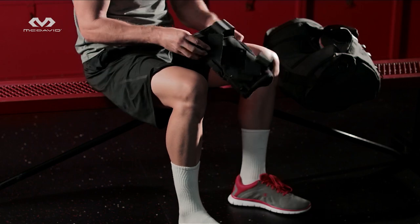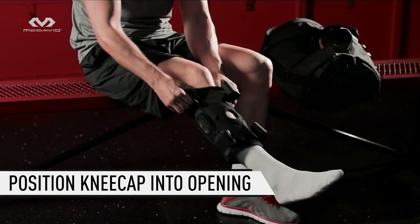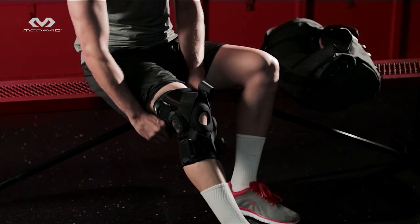Okay, let's gear up. Loosen all straps. Take hold of the handy pull-on finger tabs, slide up, and position the kneecap into the padded patella opening.